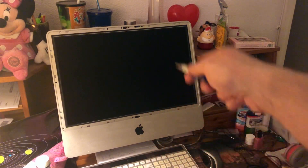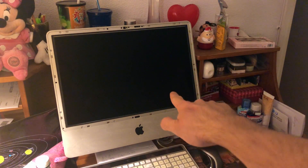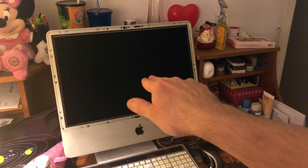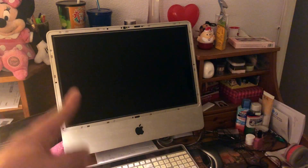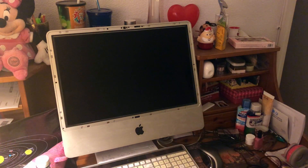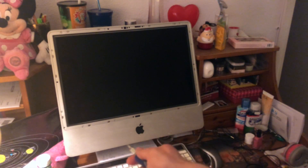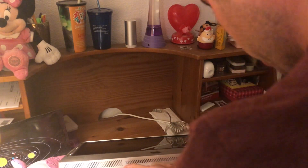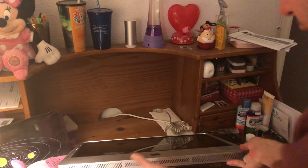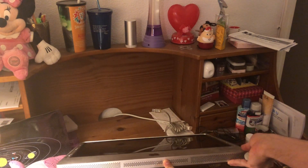I need to unscrew all those screws and then put the iMac on the table and remove the display — the hard drive should be right behind it. I've already upgraded a 2007 iMac so I think it works similarly. Oh, I forgot to mention — first you need to remove the memory sticks. I remember installing five gigabytes of RAM into this computer, so it should fly with SSD.